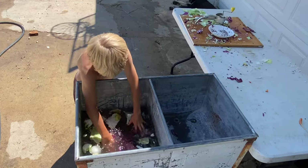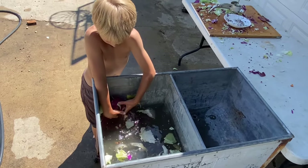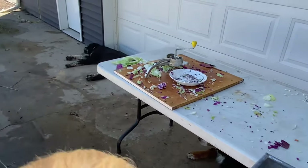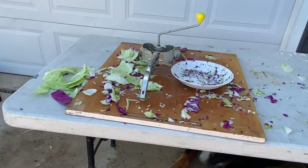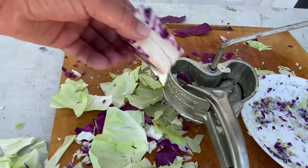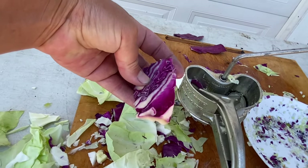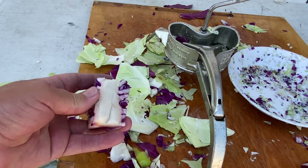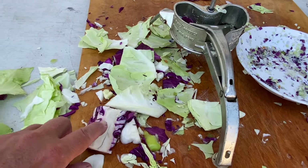The cleanup crew is here, and you can clearly see why I prefer to do this outdoors! I do cut the core out of my cabbages — I don't know if it's absolutely necessary but I have plenty of cabbage and I don't really feel like I need that core.